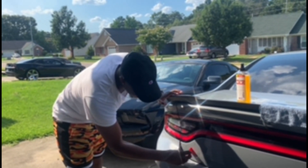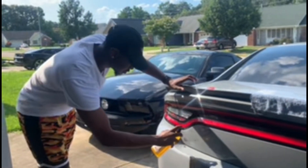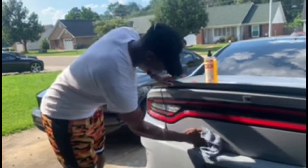Alright, most of it's off. Let me put it on again and I'm gonna wipe it down, make sure I get that off there — and that's it, we're done.